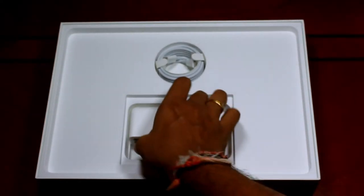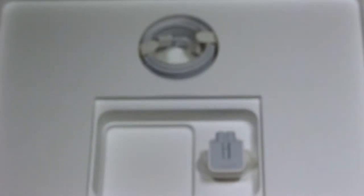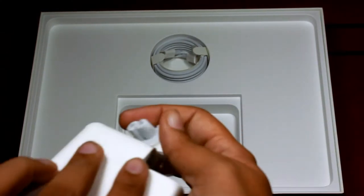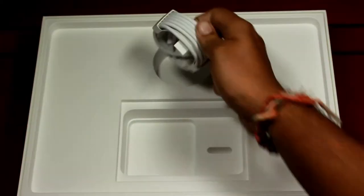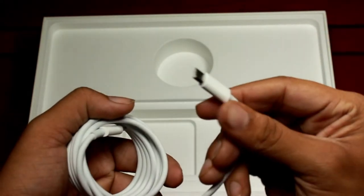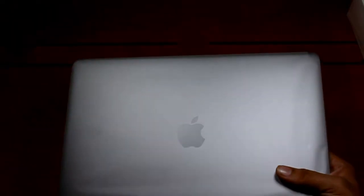Moving on to the power adapter — wow, pretty huge this is! This is a 61-watt USB Type-C port power adapter, so it requires a USB Type-C port on both ends of the cable. Here is the two-prong plug that attaches to the adapter — so be careful, guys, if you miss anything Apple's gonna charge you. And here is the neatly packed USB Type-C to Type-C cable — Type-C on one side and Type-C on the other. The length of the cable is decent but not too long. If you need a longer cable, you'll have to buy one separately.